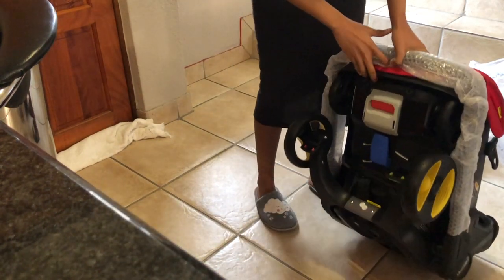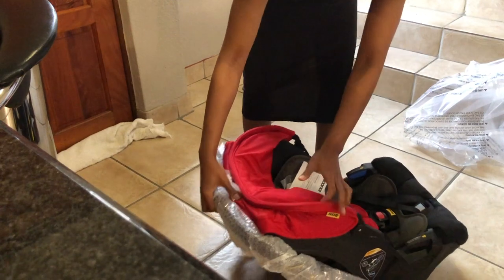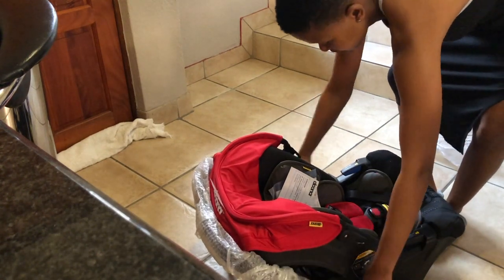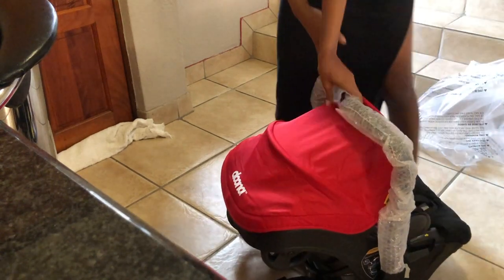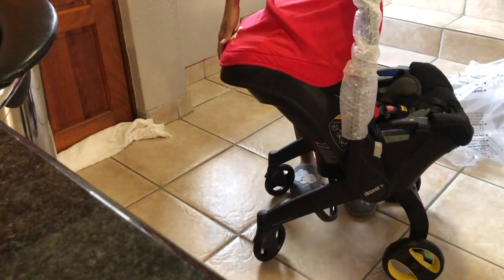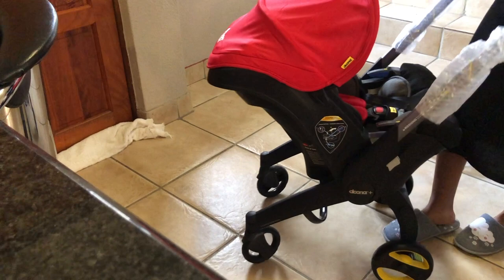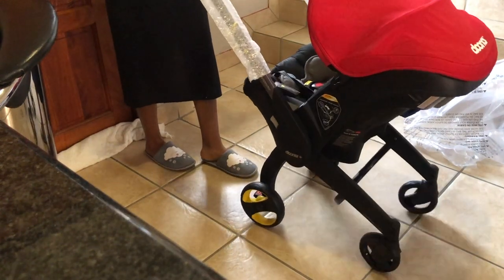Basically, if you look at the back here there's a release button. So what you're supposed to do - if you have the baby up like this - you just move this to the front like that. Say I'm holding the baby this way out of the car, I just have to press that, and then the wheels are out and I'm ready to go with the baby. Like that. And it's so easy to maneuver, so so easy to maneuver.